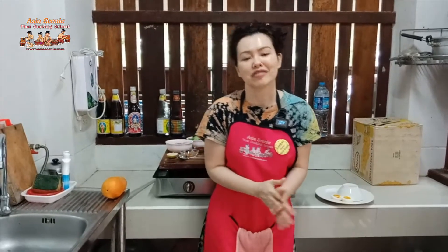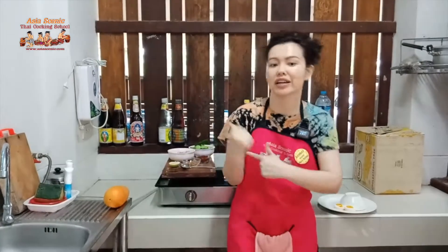It sounds crazy but it's tasty! You might only know curry as a curry soup, but actually in Thailand we have many kinds of curry. We can make curry as a soup, we can make it as a stir-fry — which we're cooking today — and we can also make steamed curry in a banana leaf or inside a whole coconut. Maybe next time I'll show you the steamed curry, but this morning it's stir-fry curry.